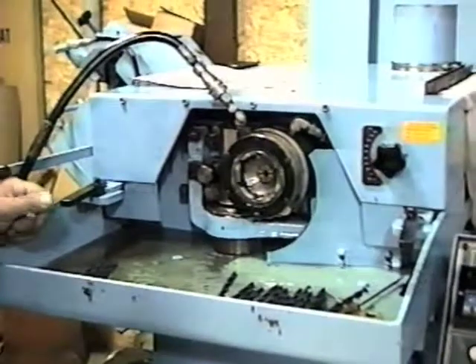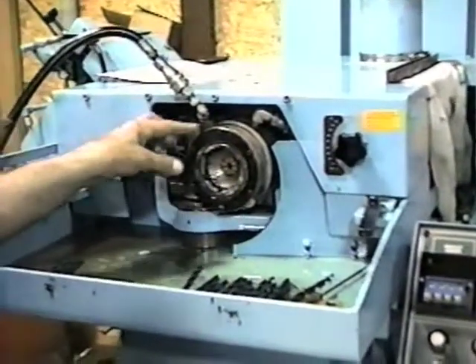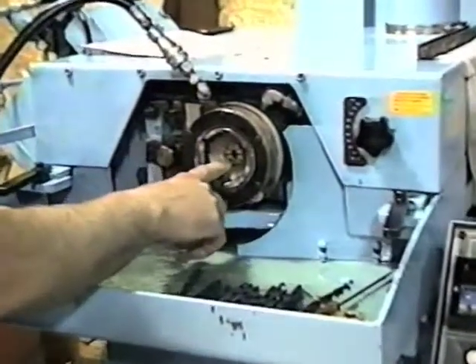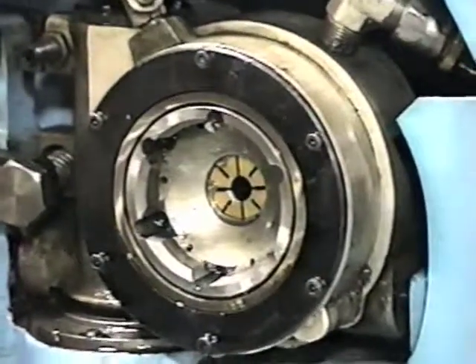We're going to review the workhead and how to change the collet and the bushing. Basically, there are two workheads. There's the one with a small bore, which is up to a half an inch. Then we have another workhead with a larger bore, bigger bushings and collets, that goes up to an inch.